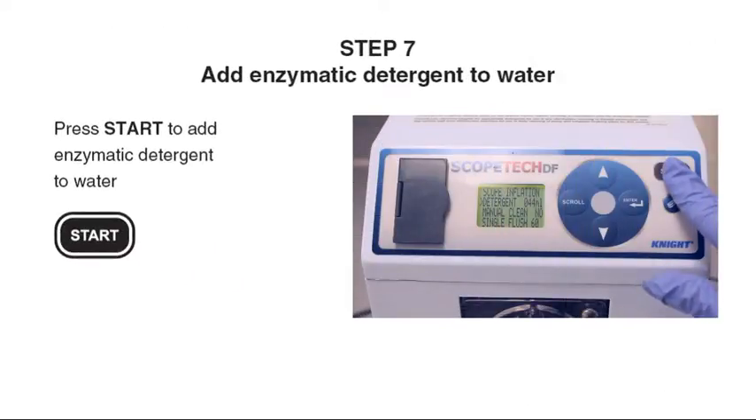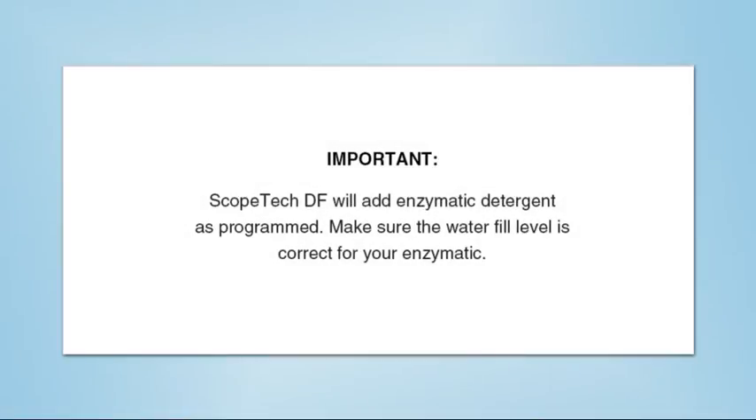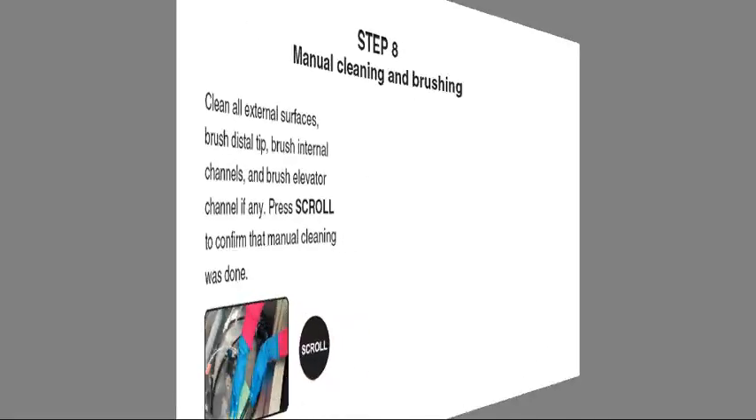Step 7: Press Start to add enzymatic detergent to the water. The Scopetech DF will add enzymatic detergent as programmed. Make sure the water fill level is correct for your enzymatic solution.